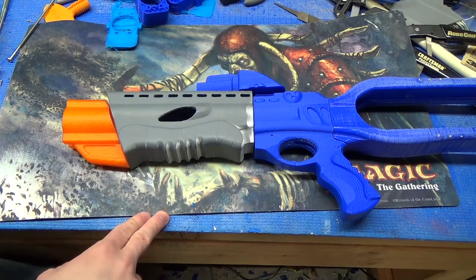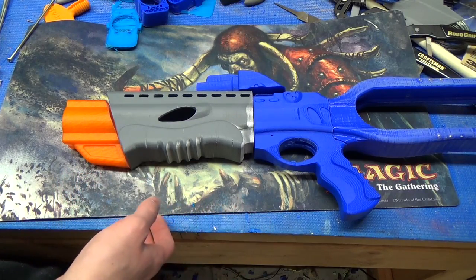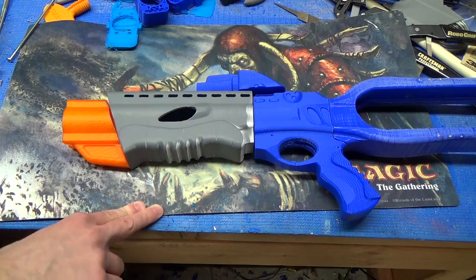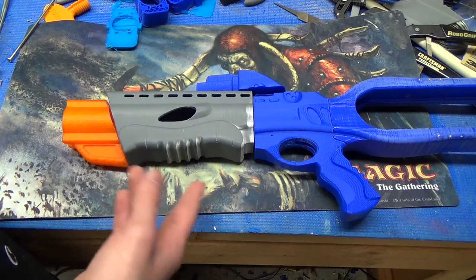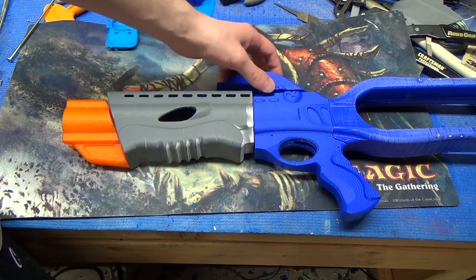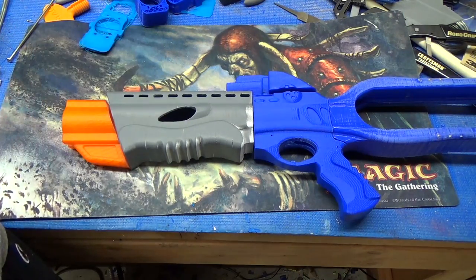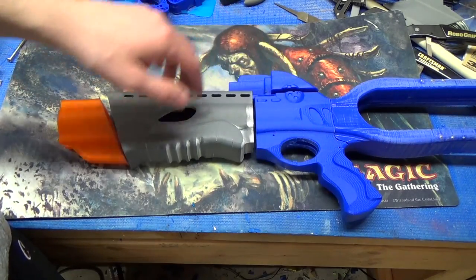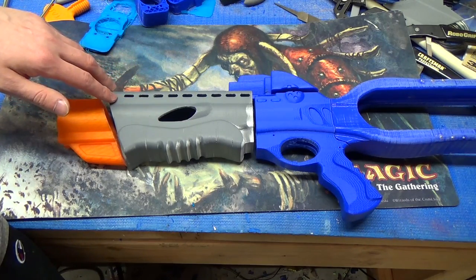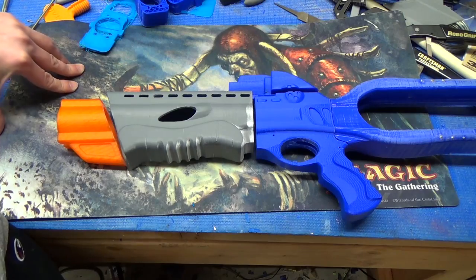I'm going to split this build vlog up into several parts — probably this one for externals, another for finishing the externals and internals, and then painting and finishing. I want to go all out with the paint on this blaster. I'm also debating splitting up more of my complicated build guides in the future so I can post more modding content, which is what I want my channel to focus on. If you have strong opinions on splitting videos into multiple parts, let me know in the comments. Anyway, thank you for watching — this has been a super fun build so far and I'm really excited to see how it turns out, so check that out in a future video.